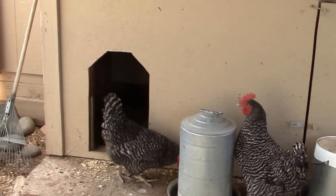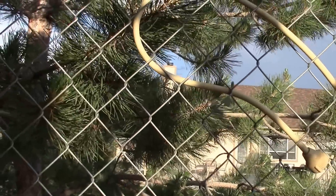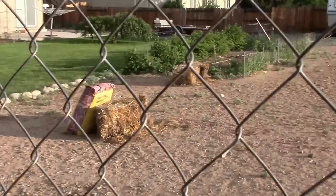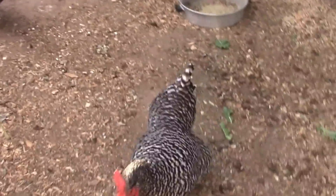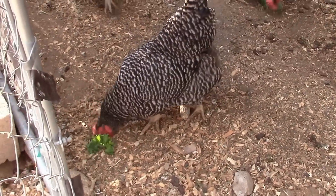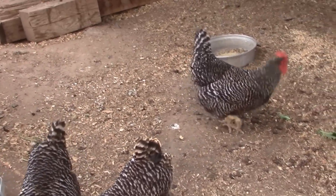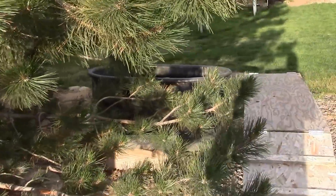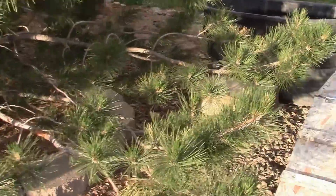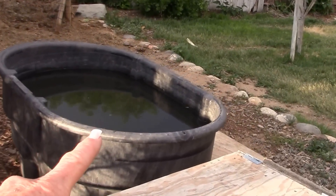I don't know why it would be cooler in there but it was. We do have a mister that I can hook up the hose to mist this area, but I don't find that the chickens appreciate it as much as maybe the dogs would. I'm going to bring the chickens a handful of spinach - I'm making a turkey and spinach omelet for Michael, so they always get to share.